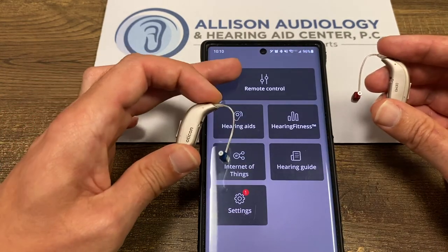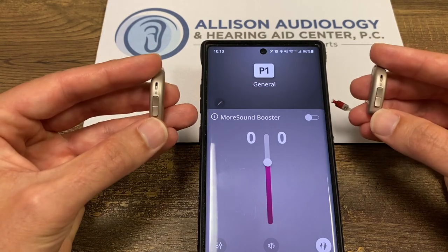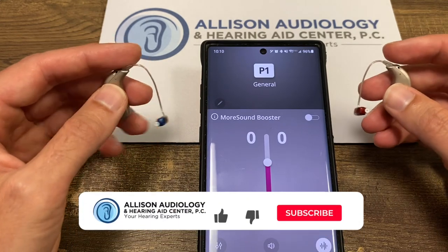You would use the remote control to access volume control, or you have the option of changing the volume if it's activated on the physical buttons. Thank you for your time.